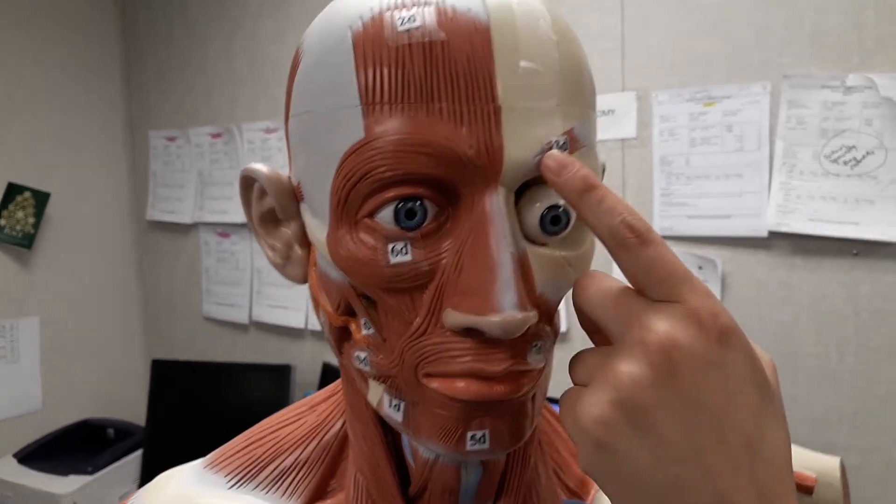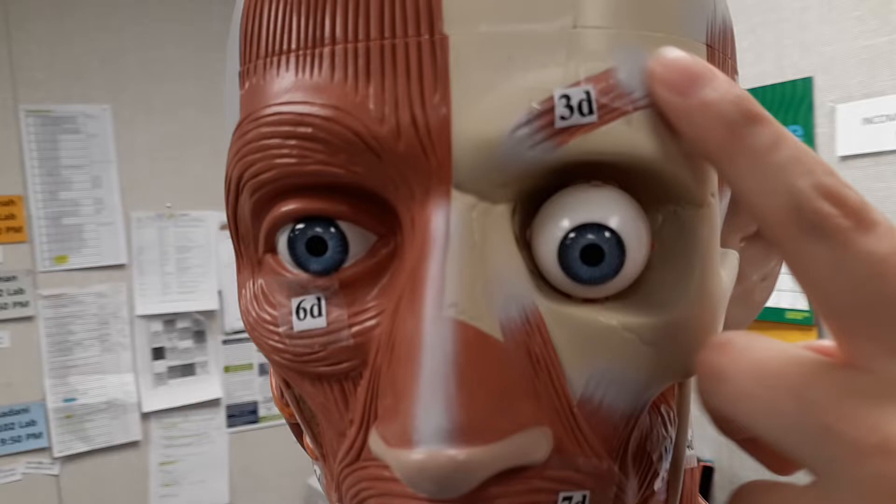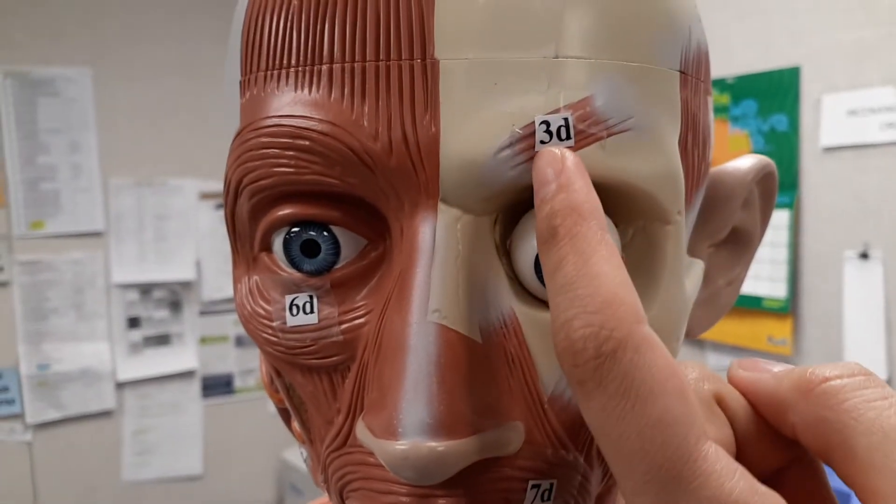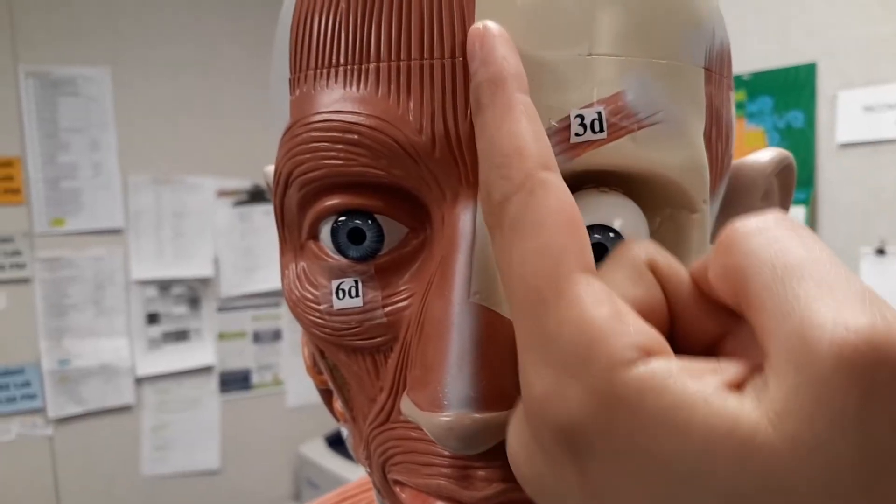Next, we're going to go to the corrugator supercilii. It's going to be this muscle right through here. It draws the eyebrow inferiorly and it's going to cause a vertical wrinkle of your forehead.